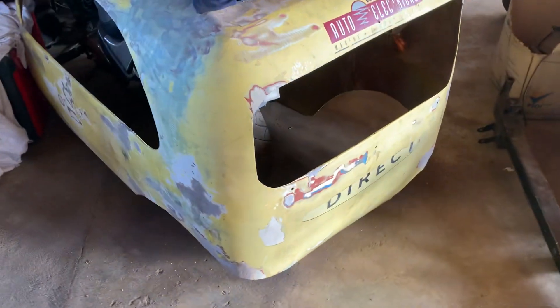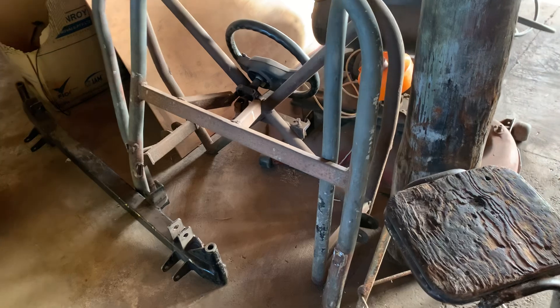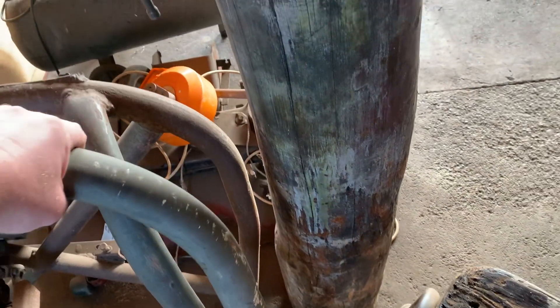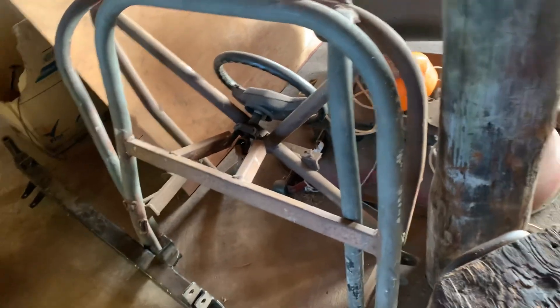That's the body that we've got for it, which is the old Morris 8 one. And that's the old roll cage that was on there. This pipe here was galvanised, but you're not allowed galvanised. The other one is 40mm steam pipe, so I'll probably use that for something else on the car.